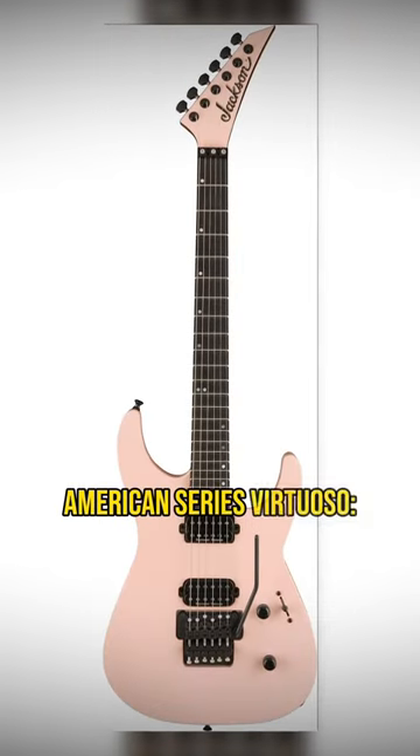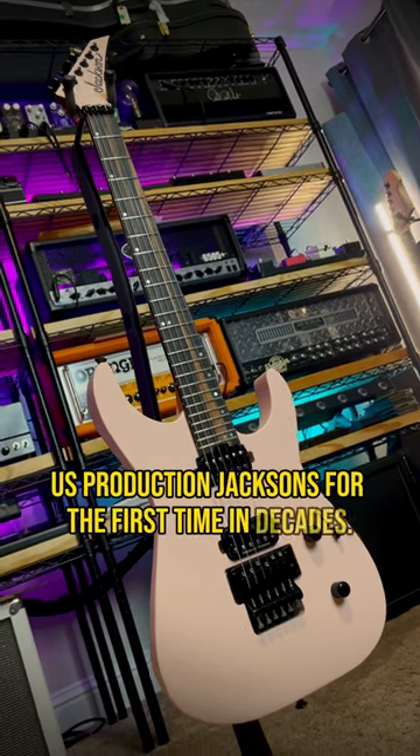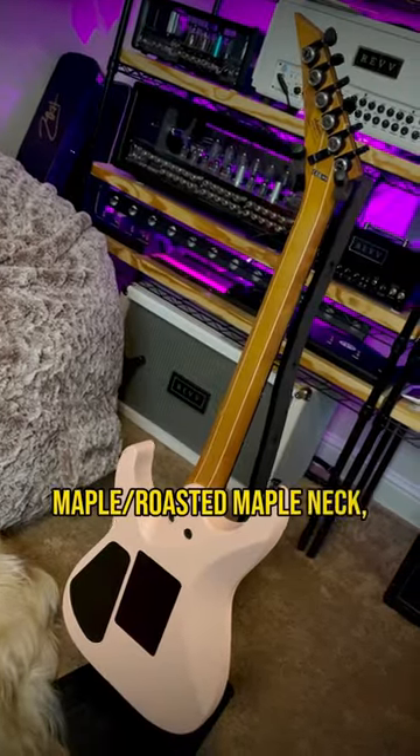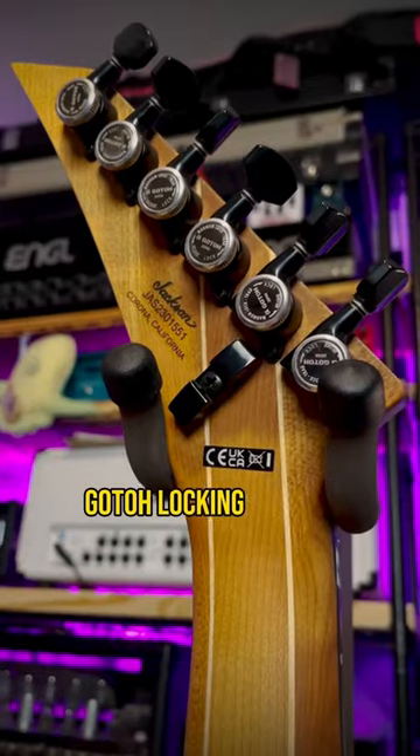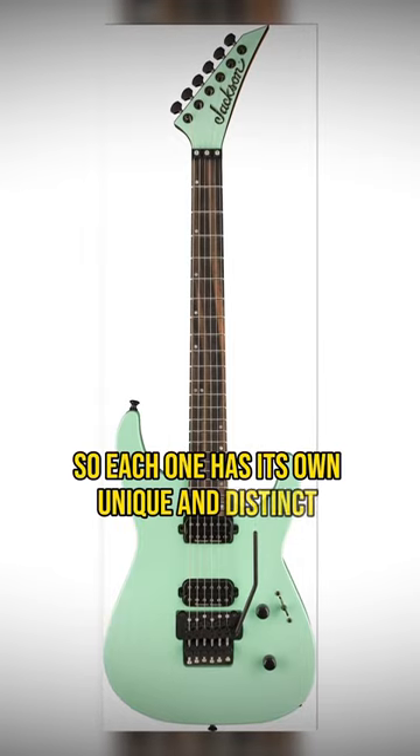American Series Virtuoso — the follow-up to last year's American Series Soloist, US production Jacksons for the first time in decades. This one has a bolt-on roasted maple neck, giant lumen lays, Gotoh locking tuners, and my favorite thing about it is the streaked ebony board, so each one has its own unique and distinct character.